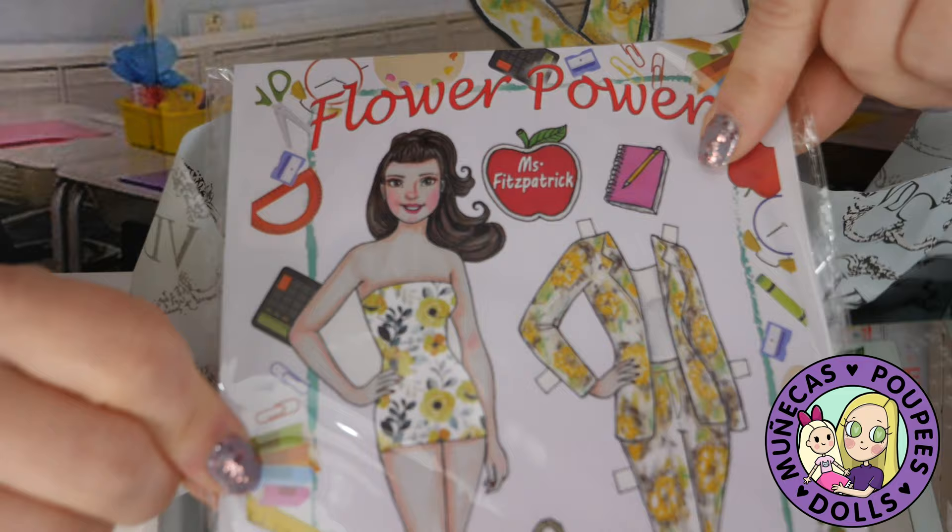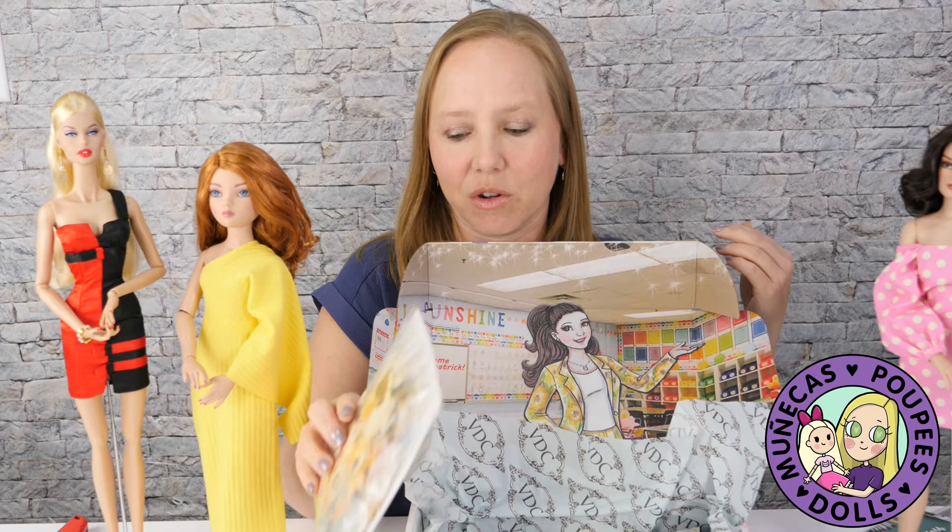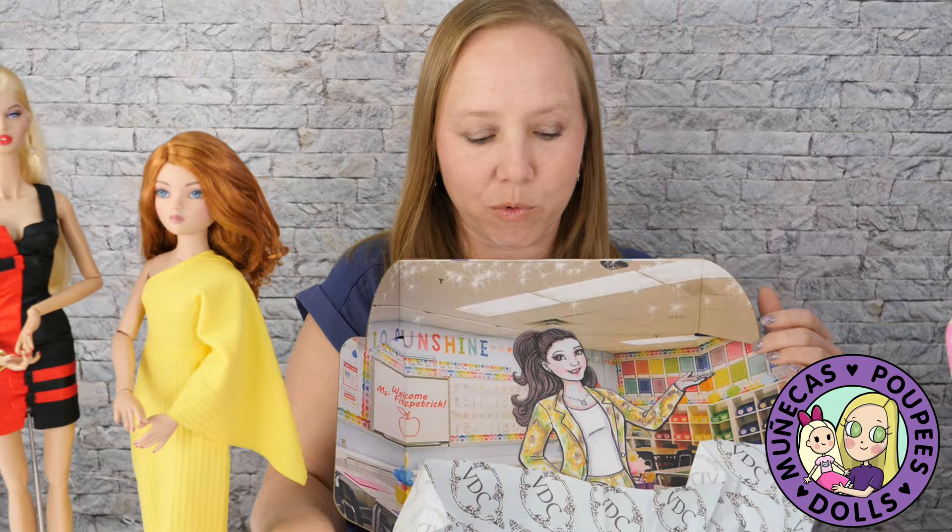So here is our Miss Fitzpatrick Flower Power suit. Y'all, this is a three-piece suit. I've watched Rachel's unboxing of this and it got me really hyped up to get this because I love a good doll suit and I love how tailored this thing is. But let's check out all of our other goodies before we get right into that.